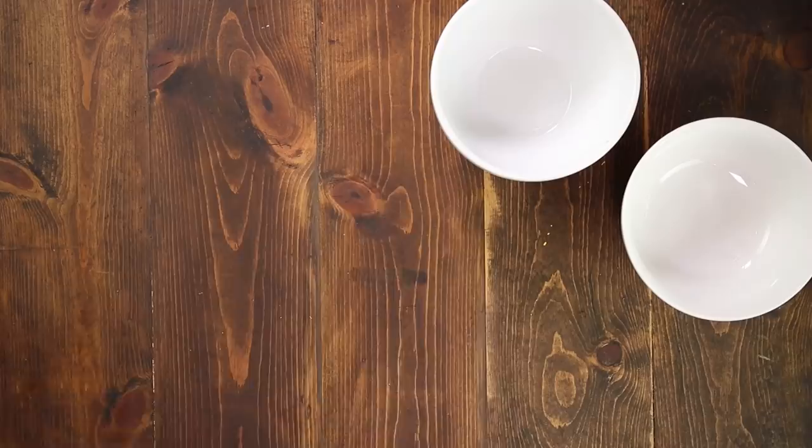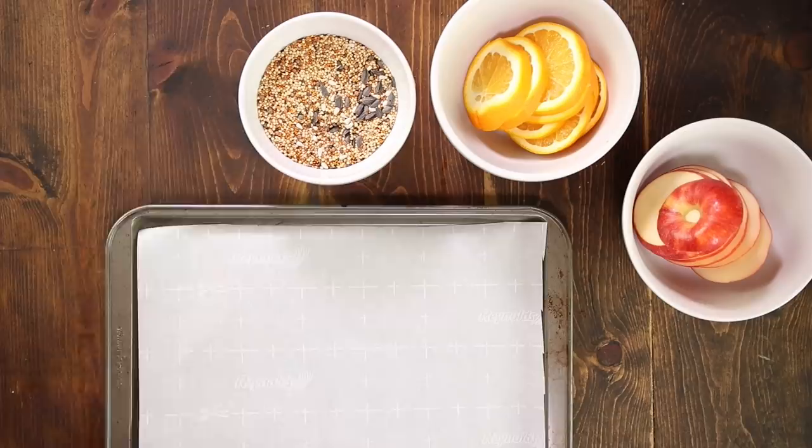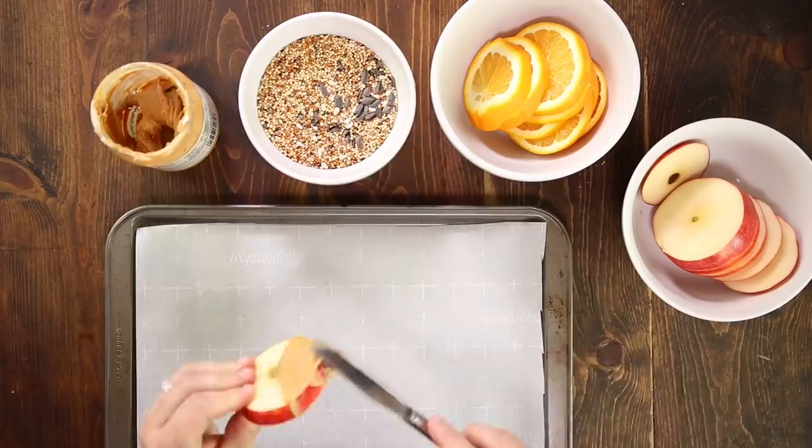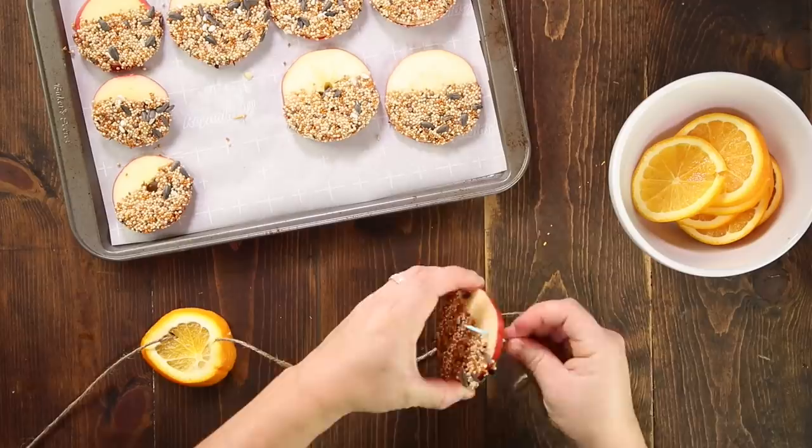The last garland I'm making is out of fresh slices of apples and oranges. Make your slices at least a quarter inch thick, if not more — you want them to be sturdy enough to stay on the twine. For the apples, lay out a piece of wax or parchment paper, grab your knife, peanut butter, and bird seed, and slather peanut butter on half of the apple slice front and back. Dip it in bird seed and lay it on the paper. Just keep doing that until all your apple slices are done. Then grab some jute twine and a large needle, thread on an orange, then an apple, and repeat until your garland is as long as you want it.